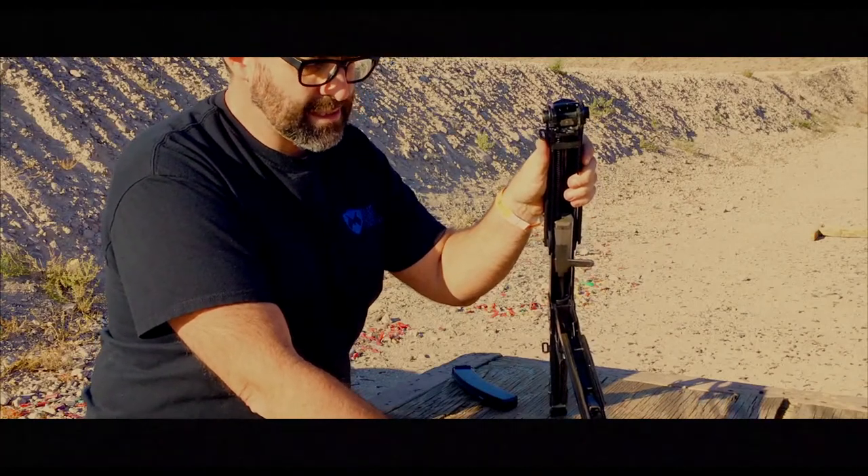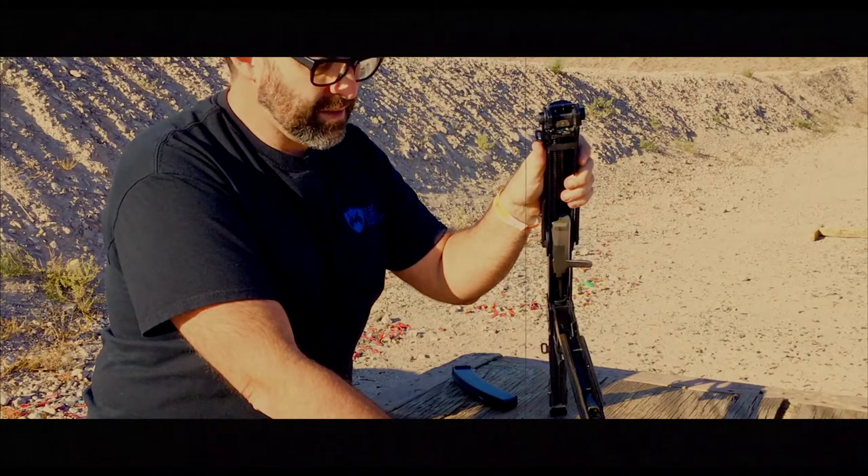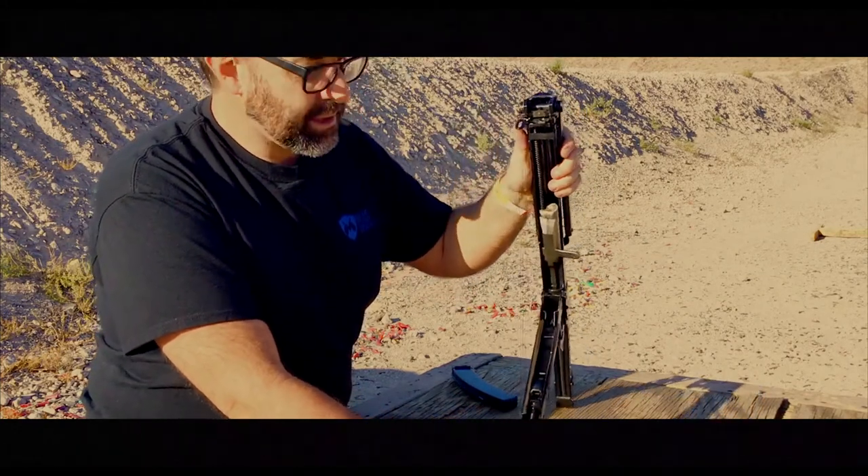How you figure out how complex a weapon is, is how many springs it has. The less springs, the less complicated, the less gonna go wrong. So we're down to about four springs on this gun, I think.